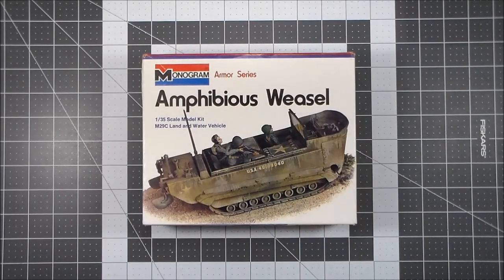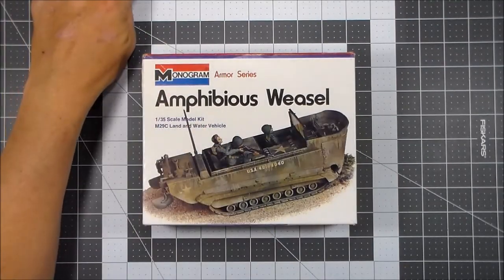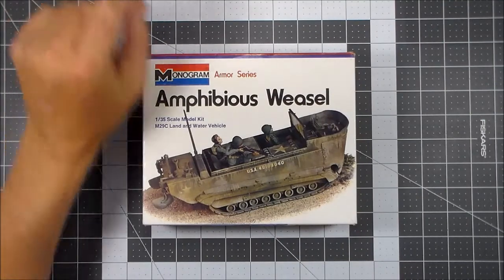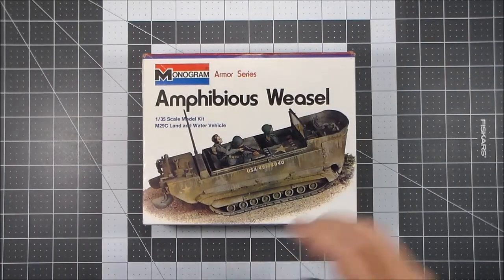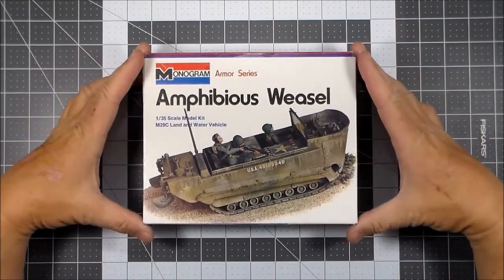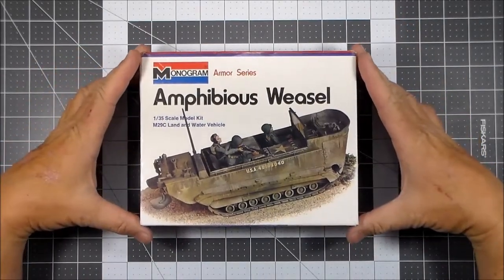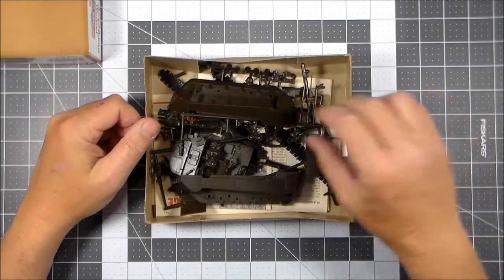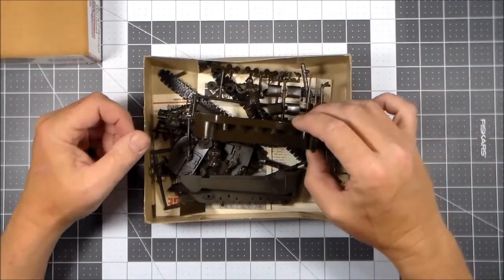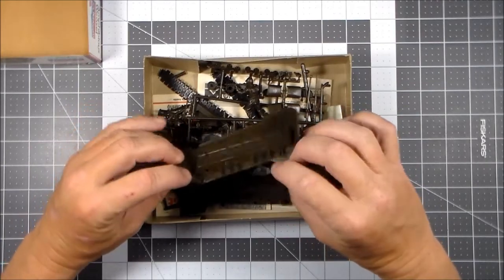Good evening, welcome to another edition of Plastic Models by a Regular Dude. As you can see, I've got the Monogram Amphibious Weasel out. I'm waiting for a paint shipment so I can work on my other project, so in the meantime, so I can at least be doing something, I figured I'd start doing some preliminary stuff on this kit. I already went over it in a review — I'll put a link below if you haven't seen it — but it's a very old kit and as you can see, nicely packed.